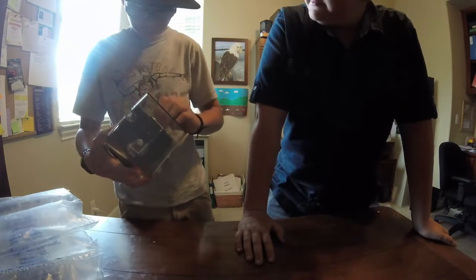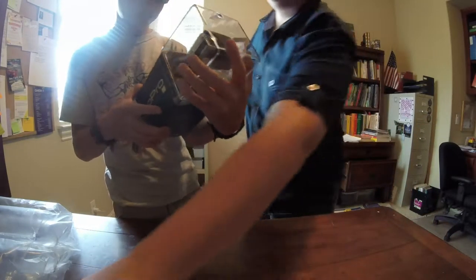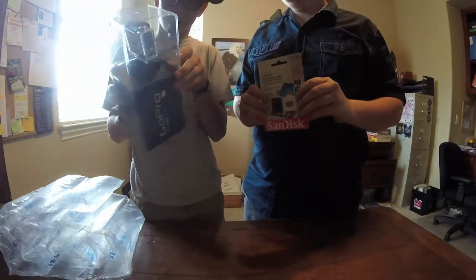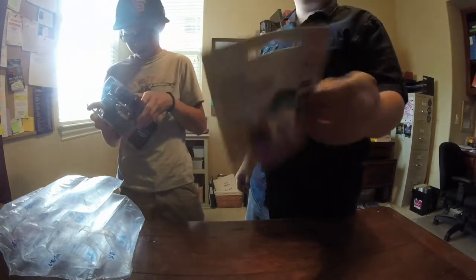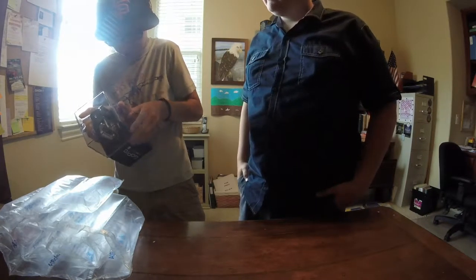I think you're supposed to rip it. Oh my gosh, that is cool! It's a tape. He ordered the starter bundle — it came with a 16 gigabyte mini SD card for free!